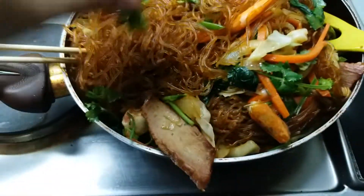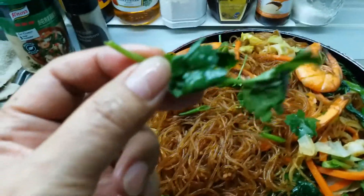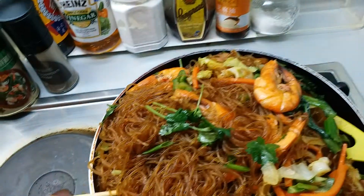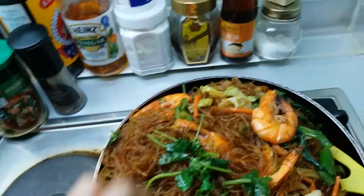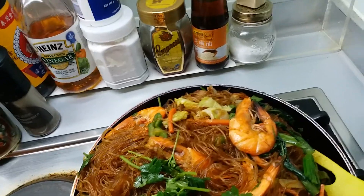This is the cilantro. See the cilantro — it makes the noodle taste better. Dahon ng laso na, dahon ng laso na — you need to chop chop chop the laso na.